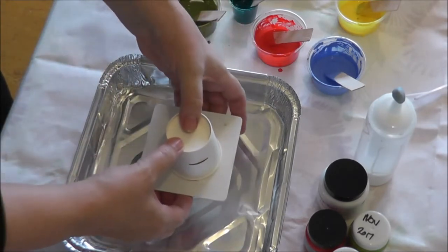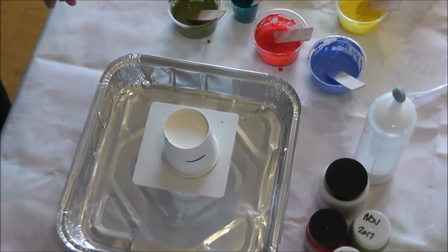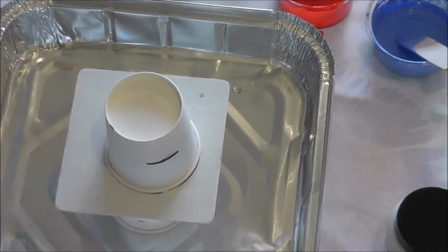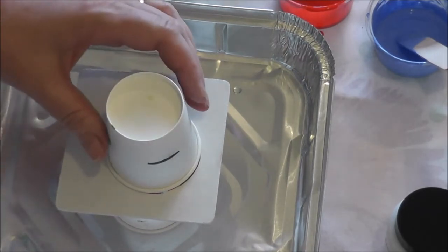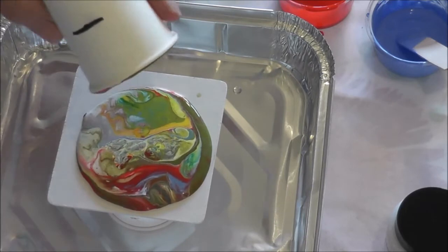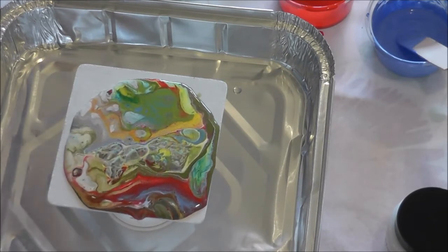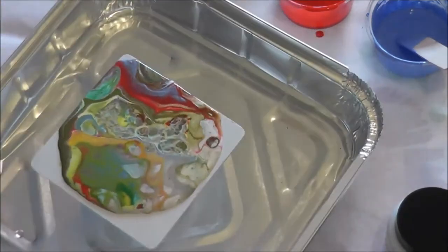Now I'm going to put the board on top and flip it over — that gives you your dirty cup flip pour. This is where the magic happens. Just leave it a minute for everything to settle, then I'm going to lift — are you ready? Look at all those colors! The one thing you must make sure is that your surface is flat, because you don't want the paint rushing off one end; you want it to spread nicely all over. Just turn it around a little bit and tilt very slightly to get those corners covered.